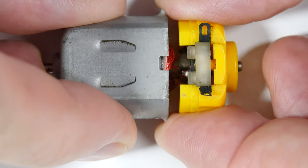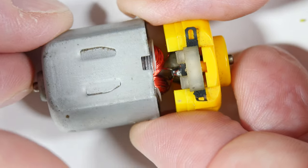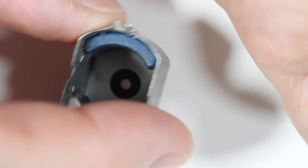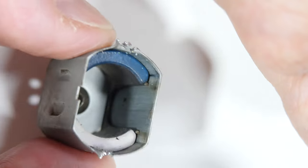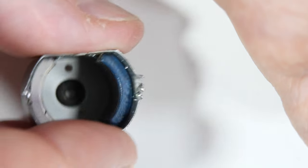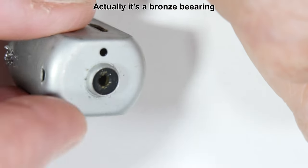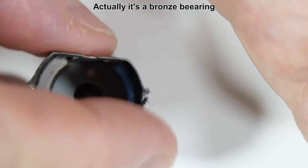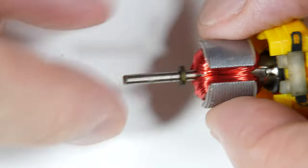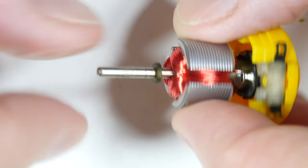On this side are two magnets inside a steel case. These are not neodymium — these are just ordinary magnets, what we used to call refrigerator magnets. Nothing special. The bearing on the other end is just a brass bearing, and the shaft has a basic thrust bearing.